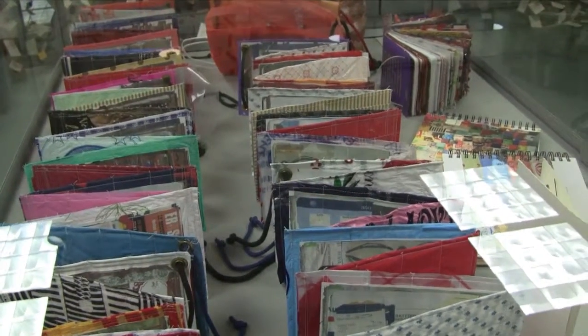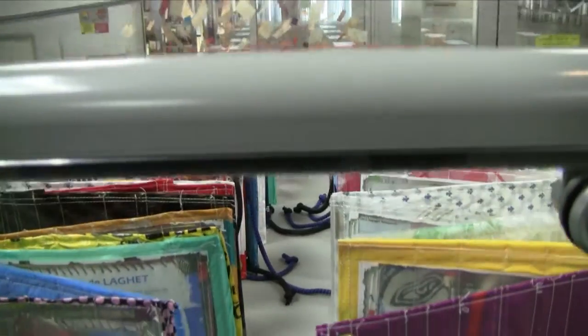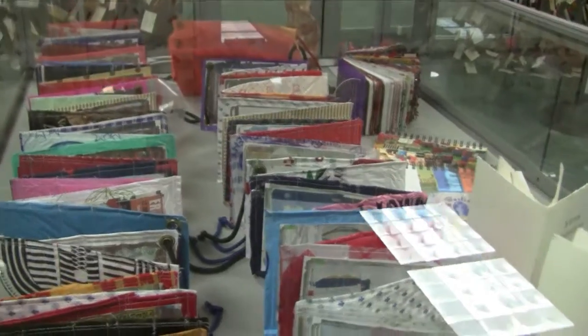A lot of the books in the show relate to installations that she has done. And this long accordion book is an example of a plastic bag book.